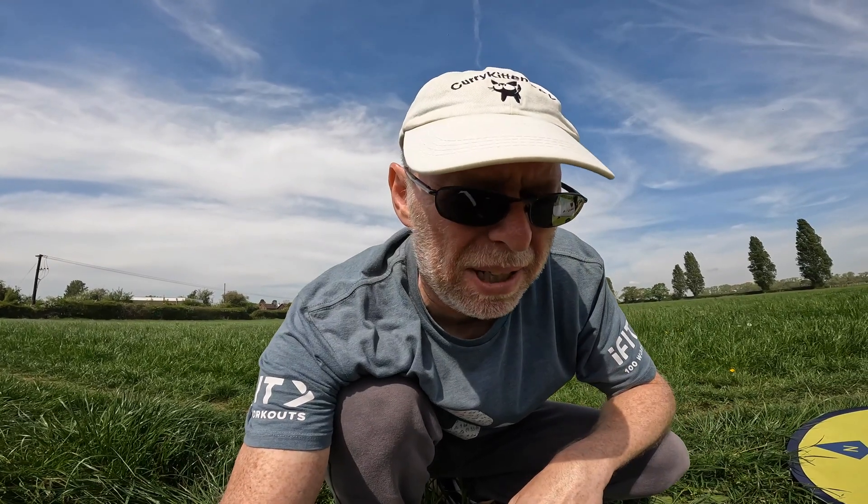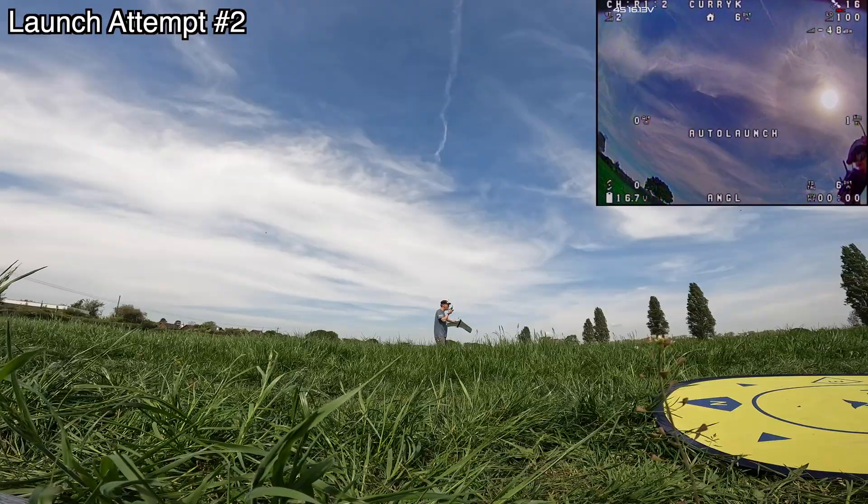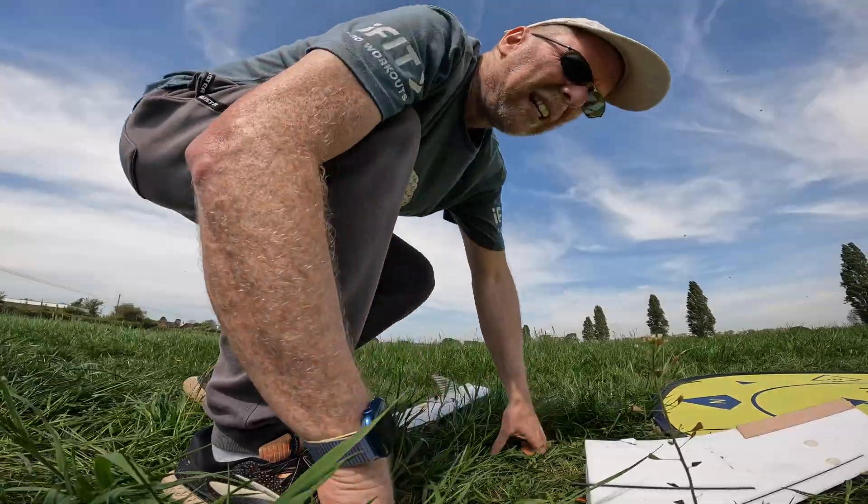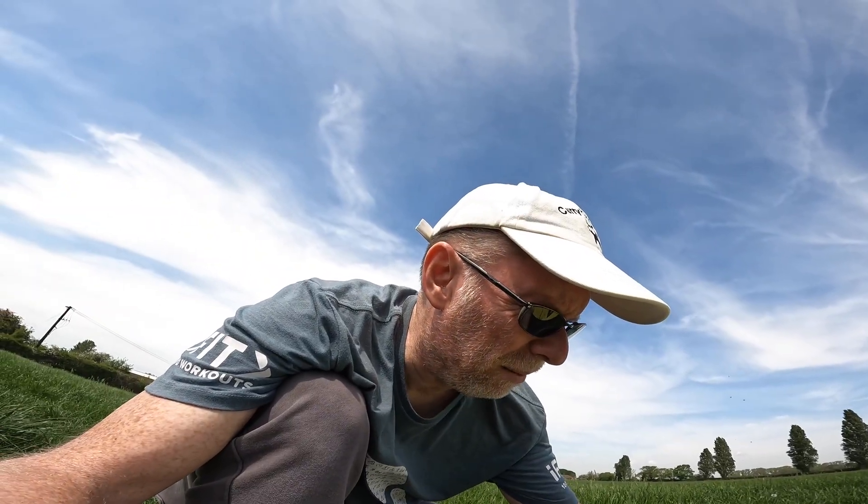We seem to be back in business — the servo is now fine. Let's see if it'll launch this time and not crash into the gate. It's fair to say we haven't had a very good track record launching this, but it was certainly okay last time. What happened is it went straight into a gate, so we were lucky to get away with what we did.